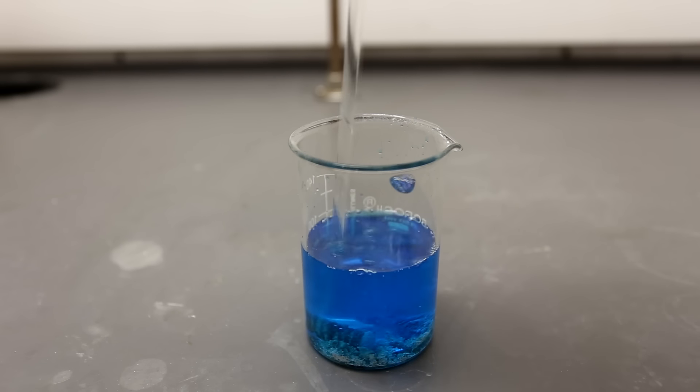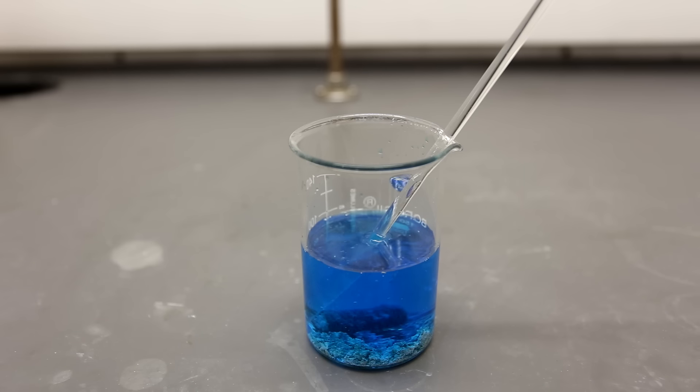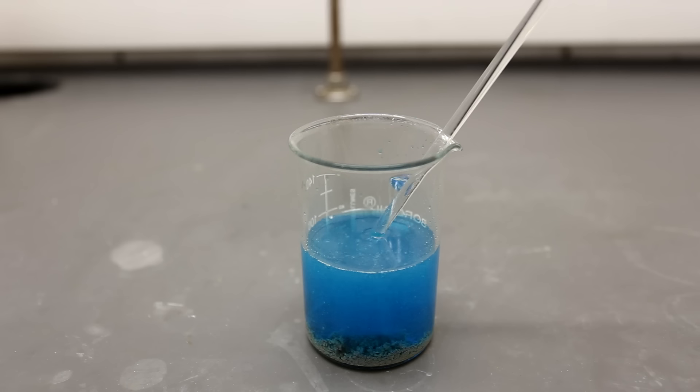Every so often, you can poke the copper pieces to dislodge the silver that has precipitated. You should also occasionally stir the solution. It is going to take quite a while to react, so I suggest leaving it for a while and coming back. Eventually the reaction will be done and you will know this when the bubbling has stopped and the solution has cleared.